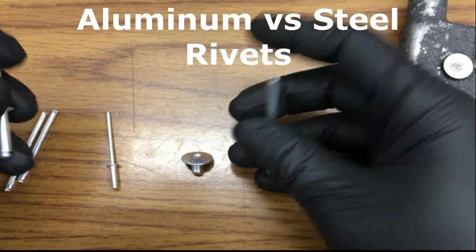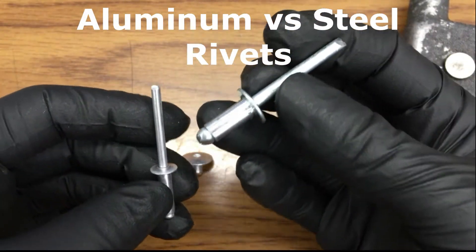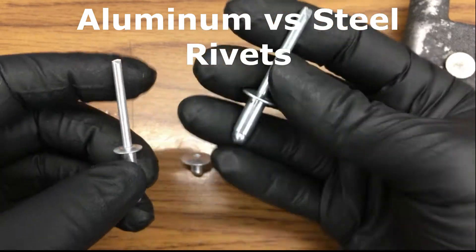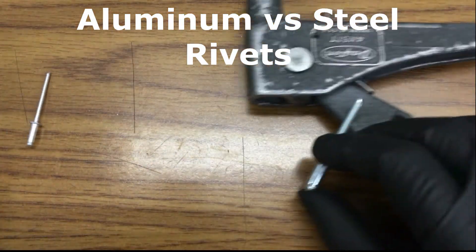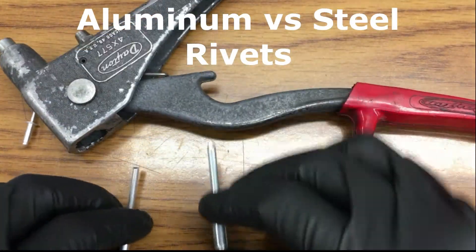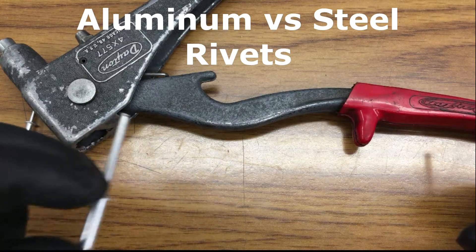And you can feel the difference in weight. Obviously this one's bigger, but you can still feel that this weighs a little more. Also, you can hear the difference in the sound. This is the steel. This is the aluminum.